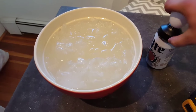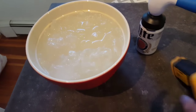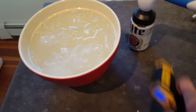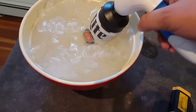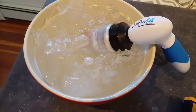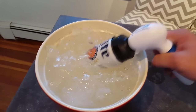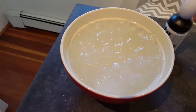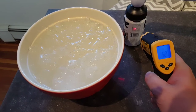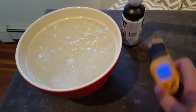Speaking of science, things are about to get very scientific, so take your blood pressure medication if you haven't already — because this is a temperature gauge, a laser something or other. 67 degrees — this can is at room temperature. I'm going to hook it up to the Spin Chill, stick it in the ice, and let it go for a minute. One minute for cans, longer for bottles. Elapsed time: one minute. Very high-quality production here. Take it out, and it is down to 52 degrees. Very drinkable. That is quite a change in temperature after a minute of spinning.